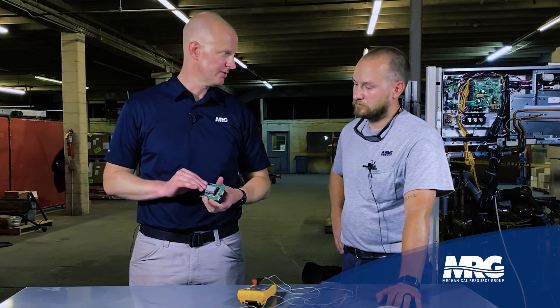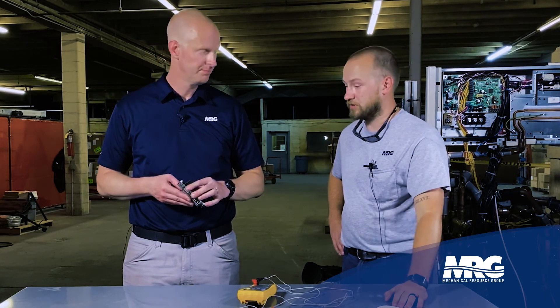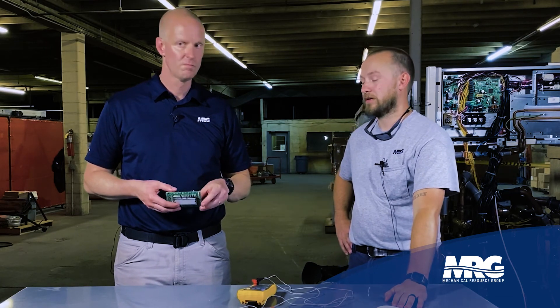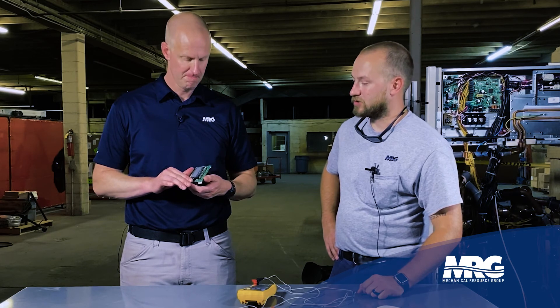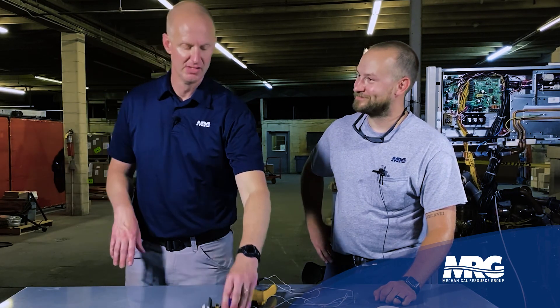How many times do people forget the paste? That's the most common thing we run into with contractors whenever they've replaced this board or the compressor inverter board — the lack of applying paste to the back. That's the heat transfer paste that allows heat to be rejected into the heat sink. You don't have to use Daikin paste; you can use any paste, like a silicone-based paste. Thank you, Quentin — hit that like, hit that subscribe, and we'll see you again back on Mechanical Pros.